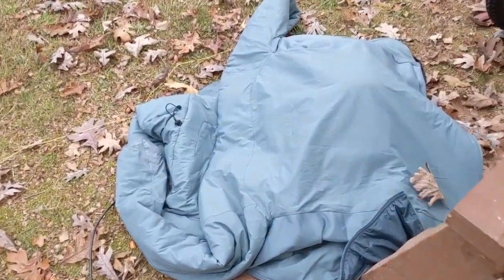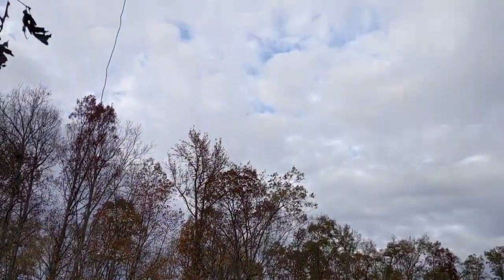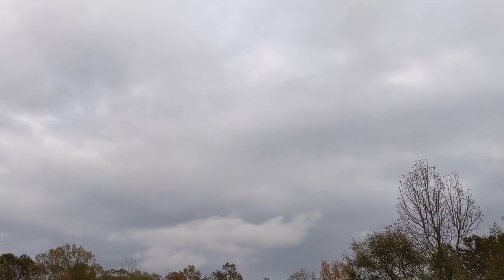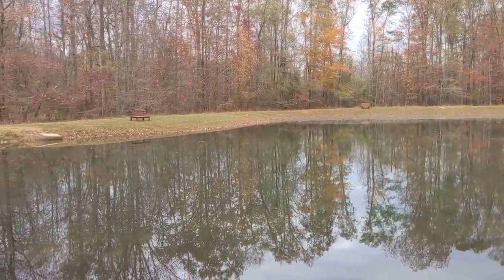I had some sprinkling so I had to put everything back in the bag and just covered it up. Looks like it's about to clear back up — it's not supposed to rain today, at least not for another couple of hours. But if I have to sit here and wait it out, at least I get this view.